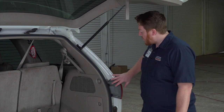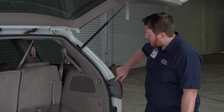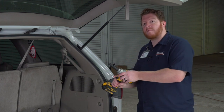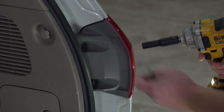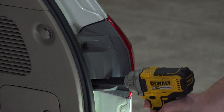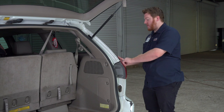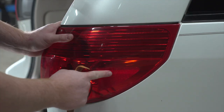We're gonna start by removing each of our tail lights, beginning on the passenger side. Each tail light is held in by two bolts, and we're gonna remove those using a 10 millimeter socket. Next, to remove the tail light, we're gonna pull outward on it. There are two pins on it, located here and here.